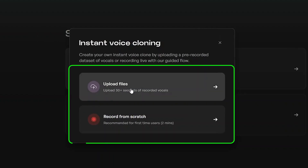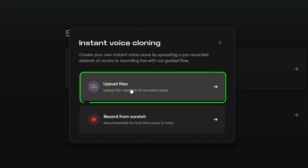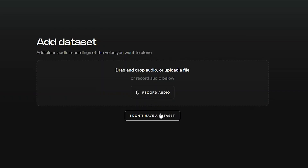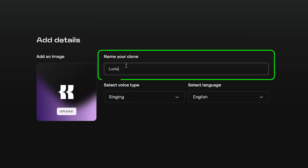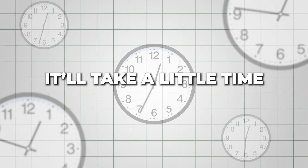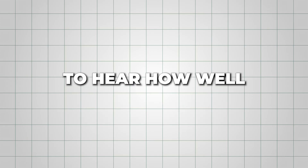You'll see two options: you can record your voice right there, or upload an existing audio clip. Around 30 seconds works best. For this demo, I'm uploading an audio clip of Lucius Malfoy from Harry Potter to see how well Kits AI can clone it. Name your clone, choose whether it's for singing or speaking, and select the language. It'll take a little time to process, and once it's done, your cloned voice will appear in your library.